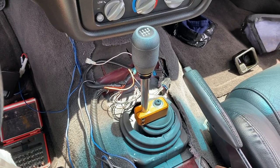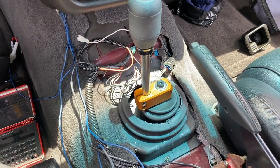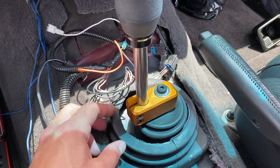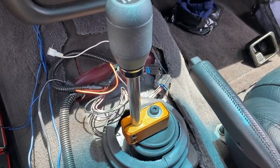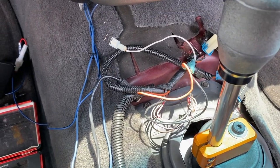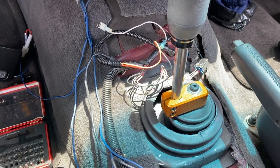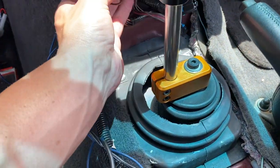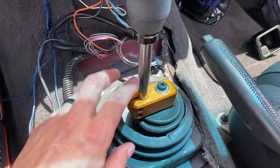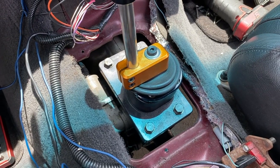Now that the center console is out, we can get to the shifter. The shifter boot retainer — I had to cut this out so that it would fit through with the current MGW shifter. Don't mind all the wires; some are for my electric exhaust cutout, some are for my two-step switch. Let's buzz all these little 7 millimeter bolts out and uninstall the shifter.